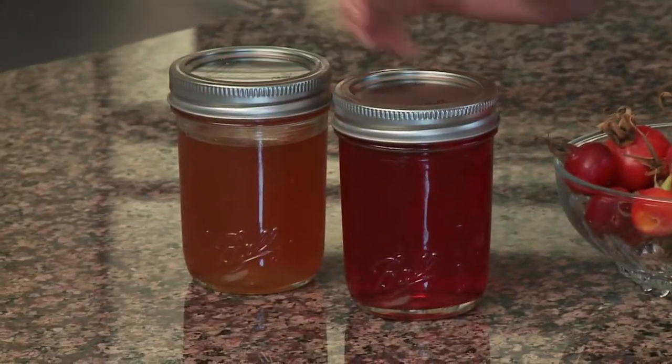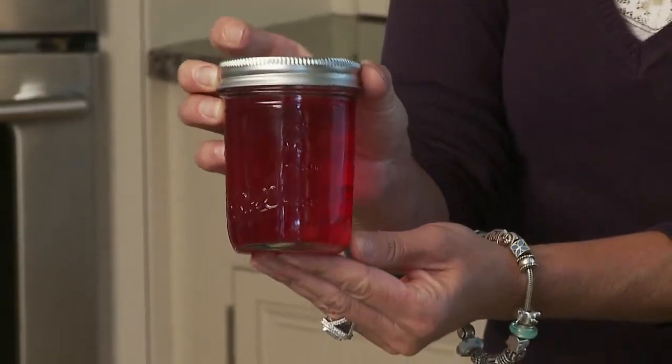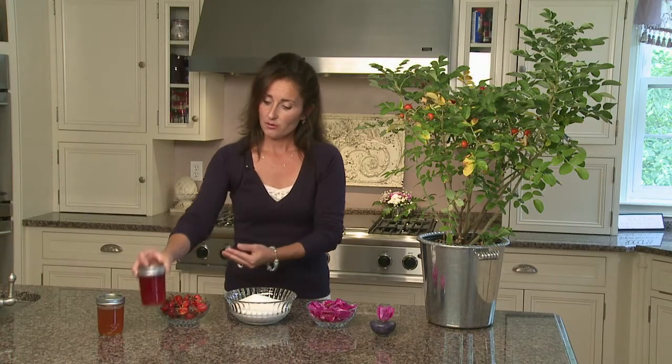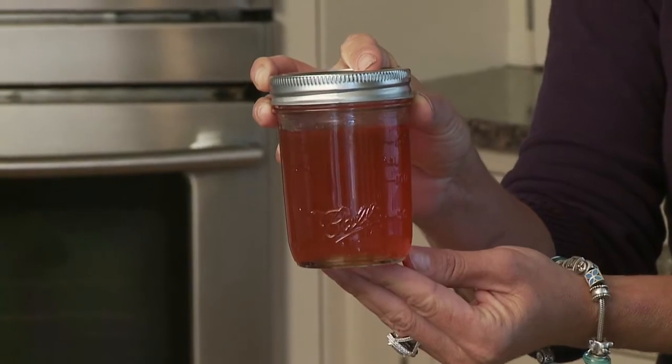Here is the rose petal jelly — you can see it's a beautiful rose color. And right here I made the rose hip jelly, which is very different in color and very different in taste.